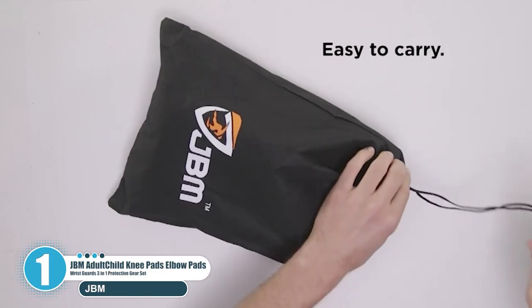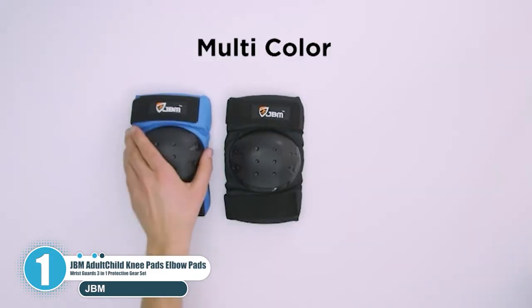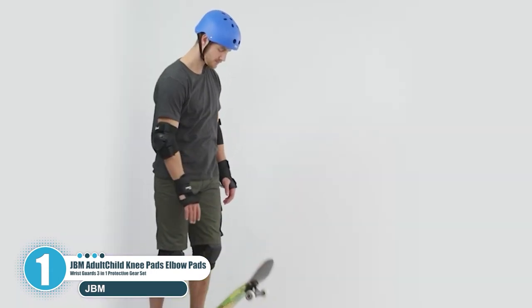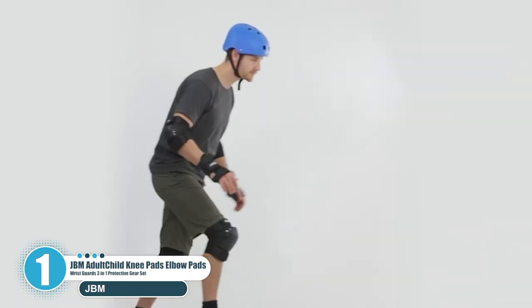Key features: Has adjustable Velcro strap fit. Exists in 4 color options. Features versatile use. Cap remains firm in place.